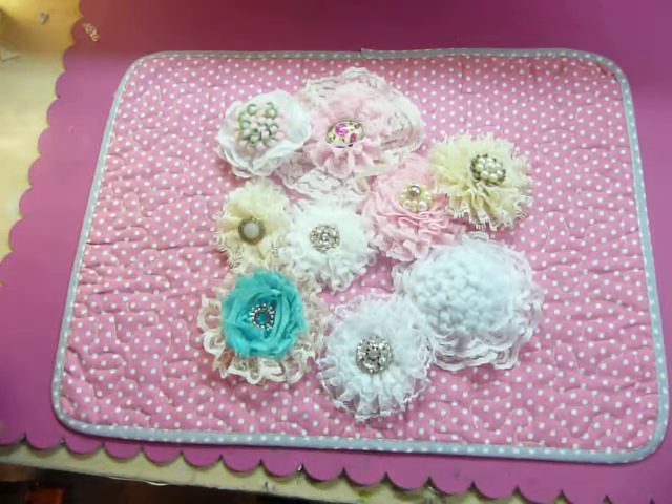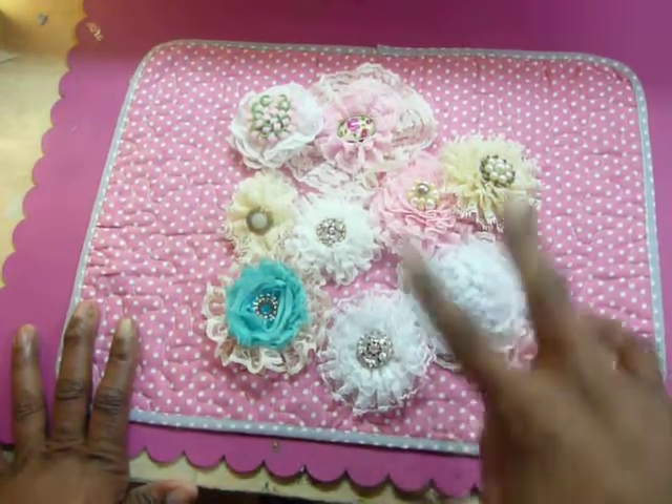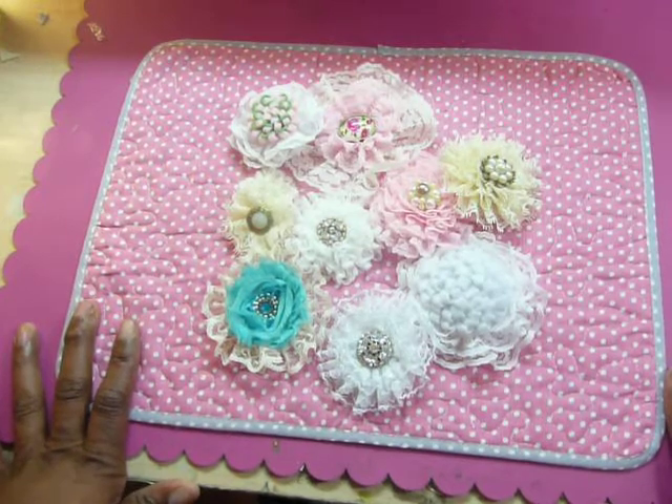Hi ladies, it's Muriel. I'm back with my third video. These are just a few — 2, 4, 6, 8, 9 flowers that I made on Sunday morning at my crop.